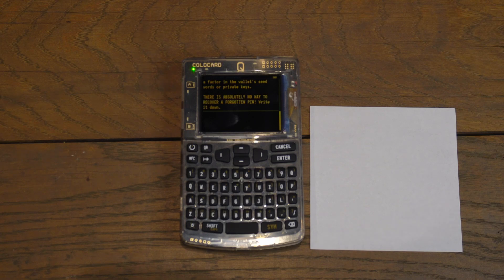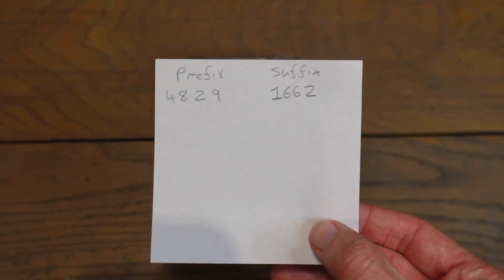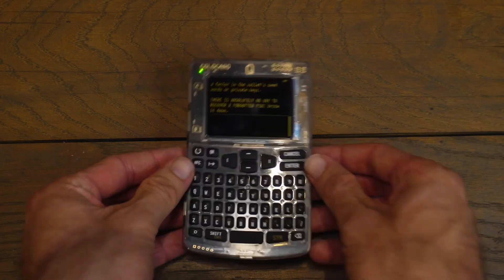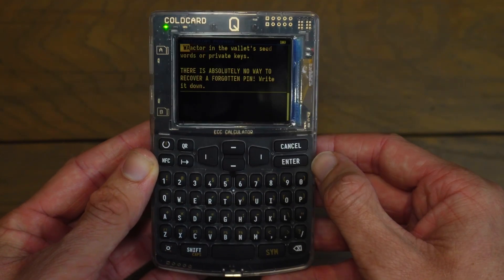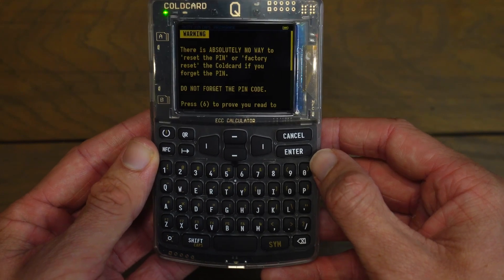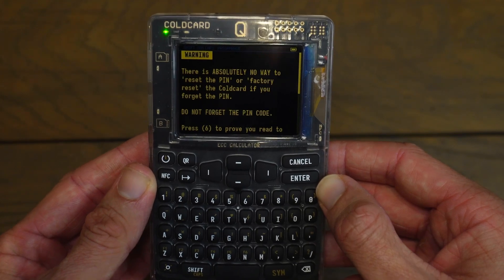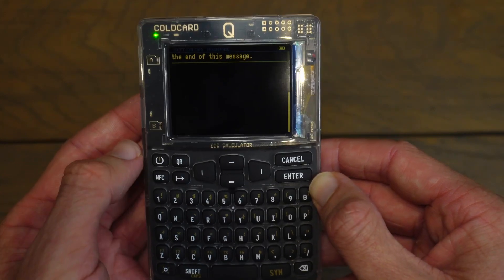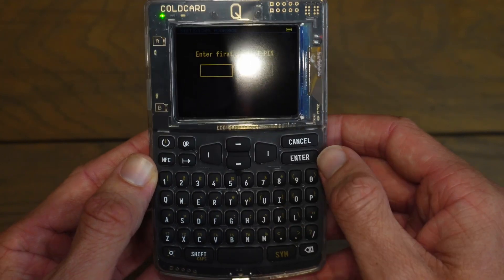I'm going to randomly generate a PIN, write that down, and insert it into the Cold Card. My prefix is 4829 and my suffix is 1662. On the Cold Card I'll click Enter to proceed to the next screen. It says warning: there's absolutely no way to reset the PIN or factory reset the Cold Card — if you forget the PIN, do not forget the PIN code. Press 6 to prove you have read to the end of this message. I'll click 6 to continue.